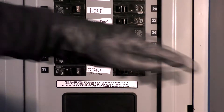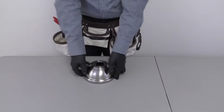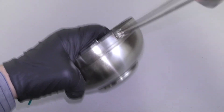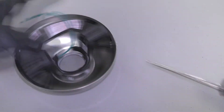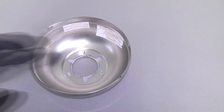Before getting started, turn off power at the breaker. First, prepare the canopy assembly by twisting and removing the canopy ring. Then unscrew the two non-slotted mounting bracket screws. Loosen the remaining two slotted screws. Remove the hanger bracket and bottom canopy cover.